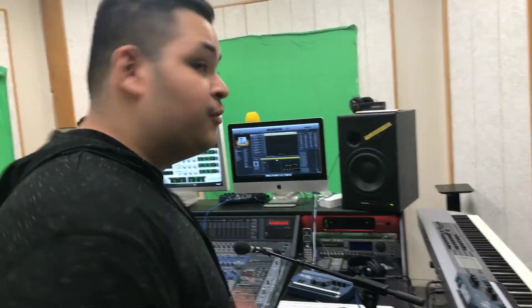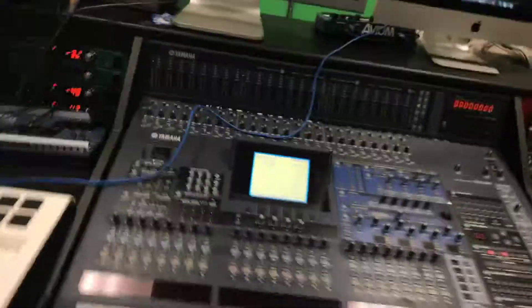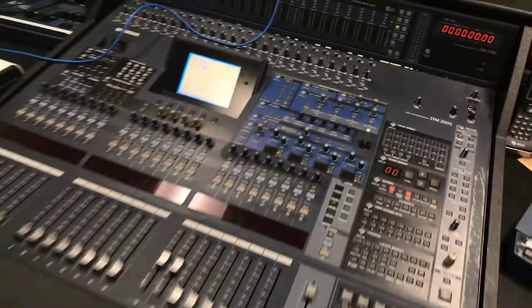Alright, so this is the audio room, and my teacher has a camera right now. He's gonna explain to you what the equipment here is for. So here we are in front of a DM-2000 Yamaha video board.